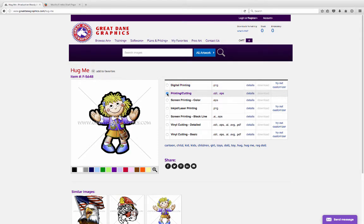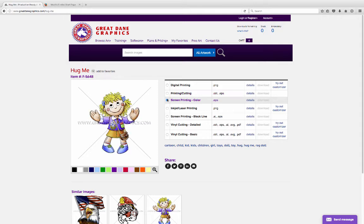We have a bleed and we put a cut line on there. Screen printing separations are done. We have a regular black line vector clip art piece. We have a vinyl cutting file and a vinyl cutting basic. So what we're looking for is the inkjet laser printing file. We can't download this file right now because I'm not logged in, so we're going to go ahead and click on the login button.